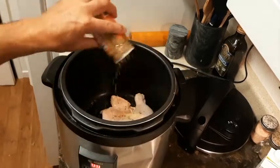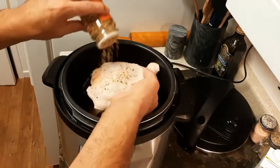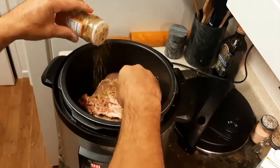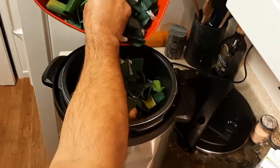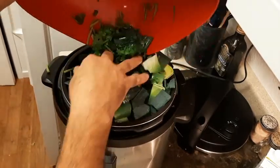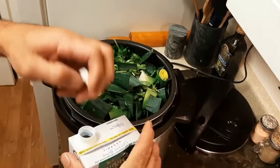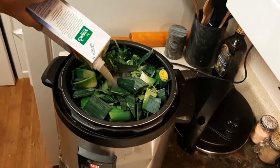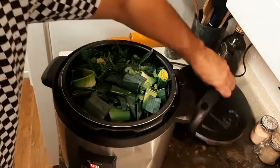Making sure to wash those leeks really good so there's no dirt. Season our chicken with the Korean barbecue seasoning — we've got four leg quarters, just right for this recipe. Adding in our onion peels, garlic cloves, leek greens, and cilantro stems. Just throw it all in there. 32 ounces of chicken stock — this is going to be our base for the soup.